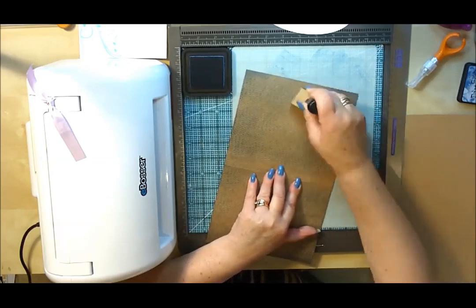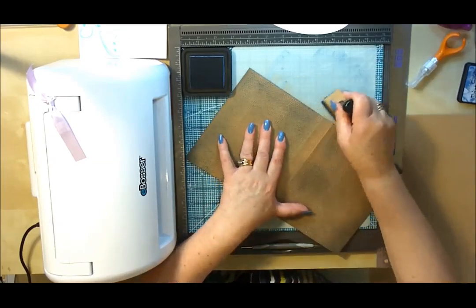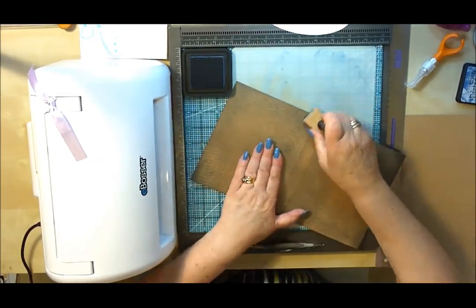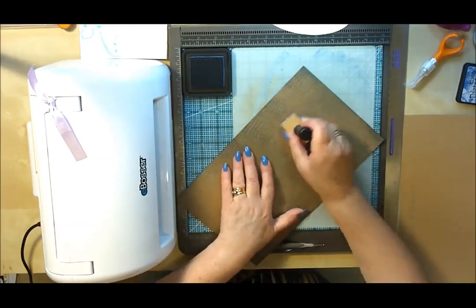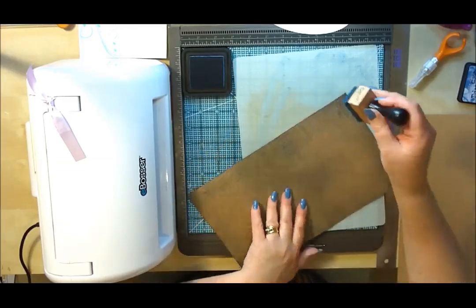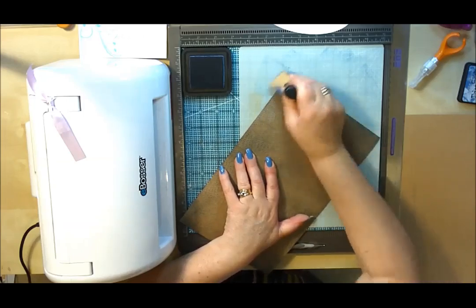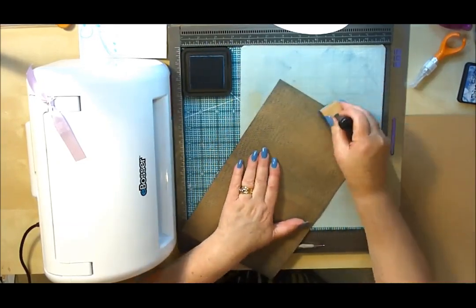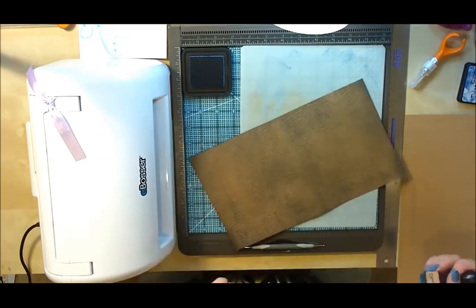I just wanted to show you how, by using craft card with an embossing folder, you can turn it into quite a masculine paper. So if you haven't got any patterned paper in your crafty stash, don't feel you have to go and buy something specially — just use what you have and utilise your embossing folders for different projects. You don't always have to think just card making or scrapbooking; use these for any type of project. Think outside the box. I'm quite happy with how that's looking — you can make it as dark or as light as you wish.